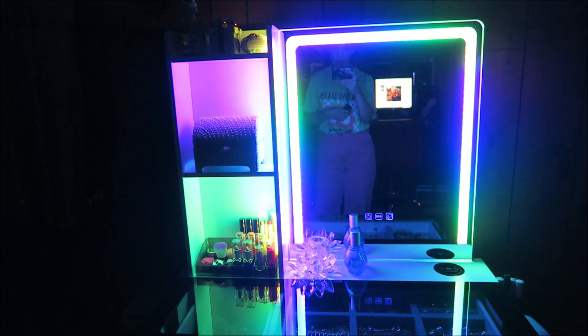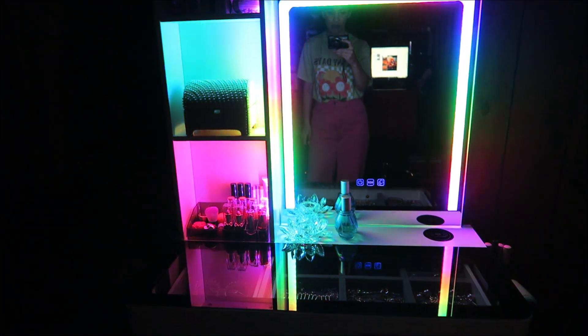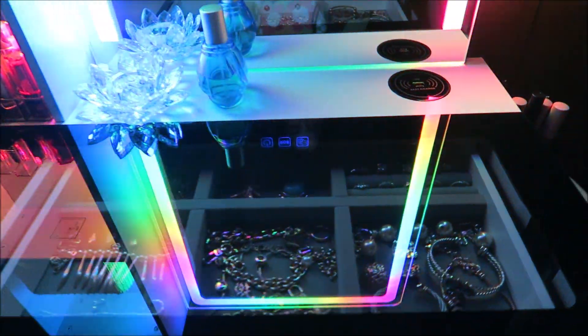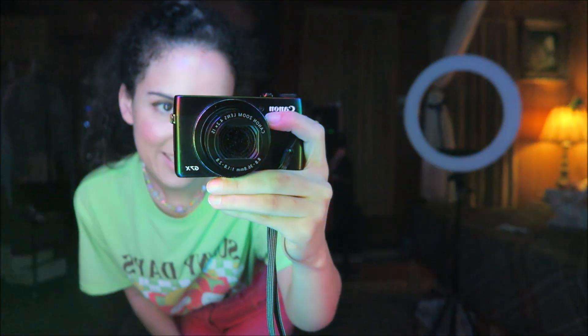How stunning, how gorgeous — I absolutely love this set. It really does make you feel like you are in an awesome boutique, and you can just shop your own items in here. So much fun. And then we have this mirror for when we want to do our makeup and check out our outfits and things like that.